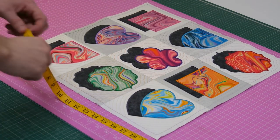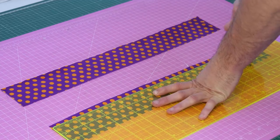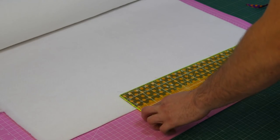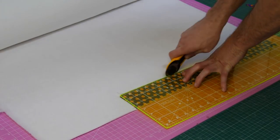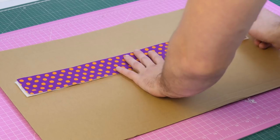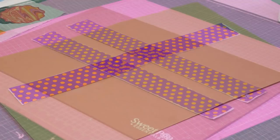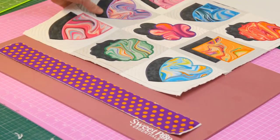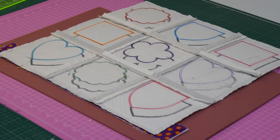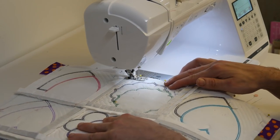First measure one side edge of the quilt, then go ahead and cut two strips of fabric to this length. Then proceed to cut two strips of batting to match. Now we are going to attach the batting to the border fabric using spray adhesive — please refer to the instructions for the alternate option. Place the quilt on top of the border fabric right sides together, matching one of the side edges of the quilt with one of the long edges of the border fabric, and pin or clip together. Use your sewing machine to stitch the two together with a half inch seam.